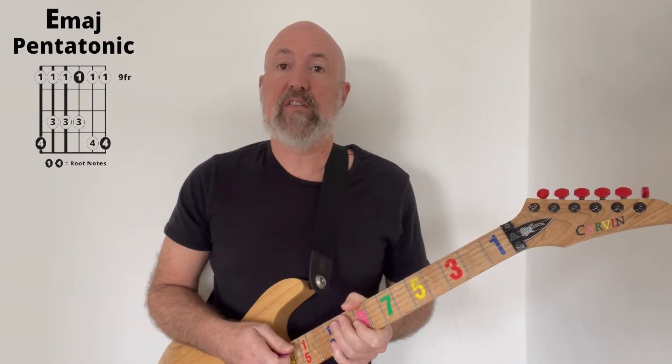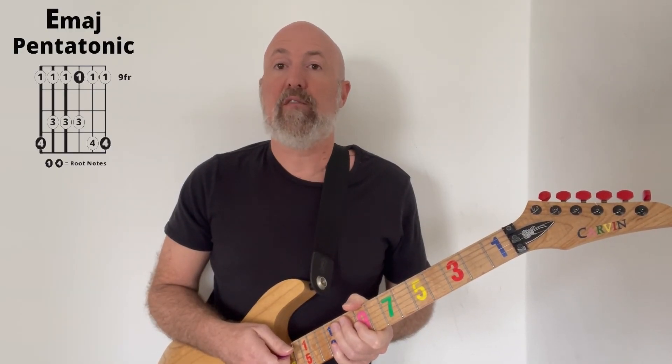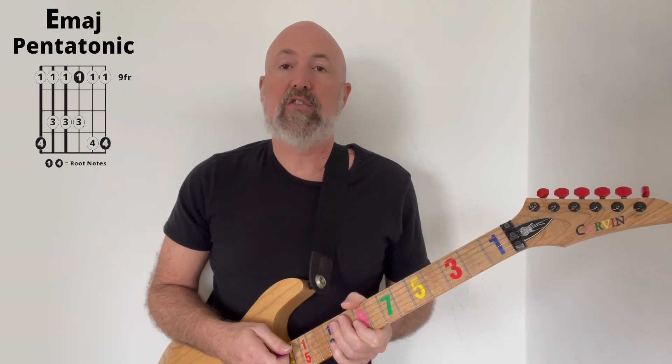Now that you have that whole scale learned, see if you can create your own riff. There's lots of ones that will work here just as well as the one that they do — have some fun with it.